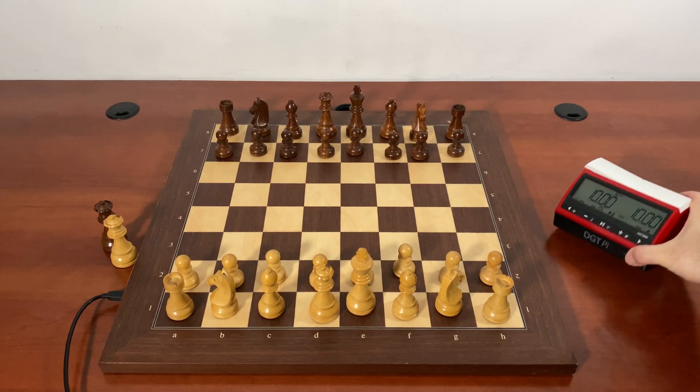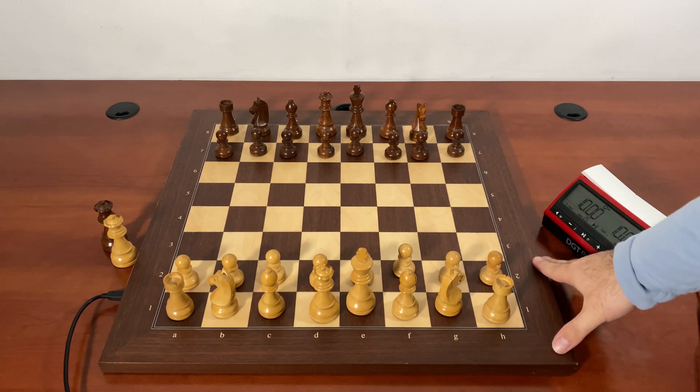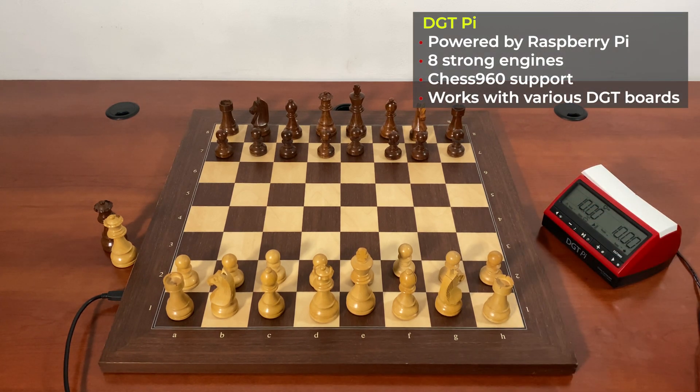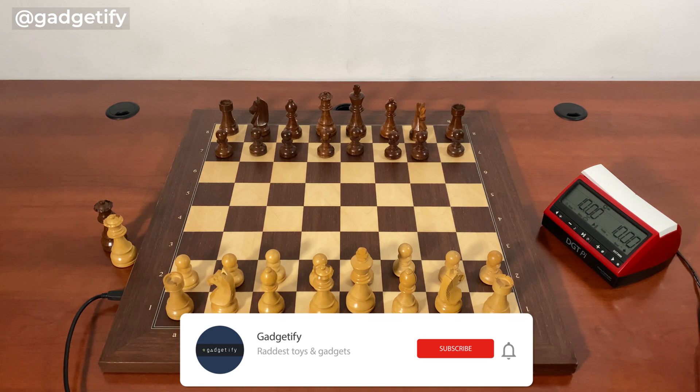Hey everybody, today I'm showing you the DGT Pi with the DGT board. This is the Bluetooth version and I wanted to show you guys how to play Chess960 on this board with the DGT Pi. I've shown how this is done on the Millennium Chess King Performance, the ChessNut Air, and ChessNut Pro.